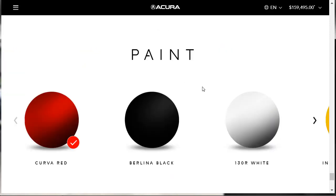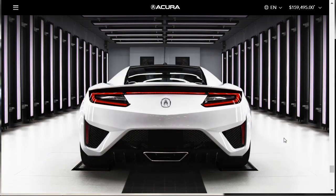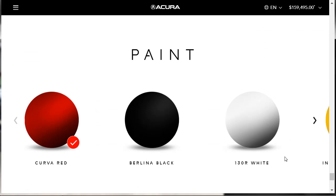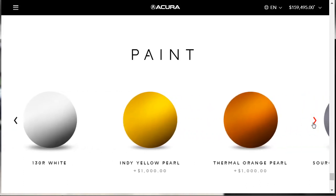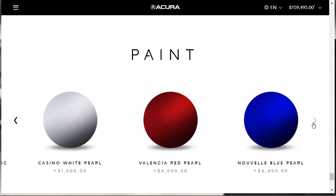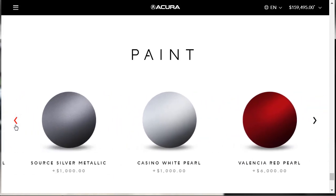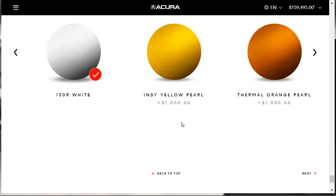Now we're on to interior. There's indigo and ebony interior options — though the ebony still seems to have alcantara. There's also orchid, saddle, and red. I want full leather seats. After some exploring, when you choose the ebony interior and then select seats, you get the full leather seats in black for an additional $1,000. So we're going with the ebony interior with full black leather seats.